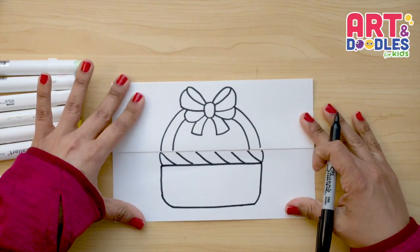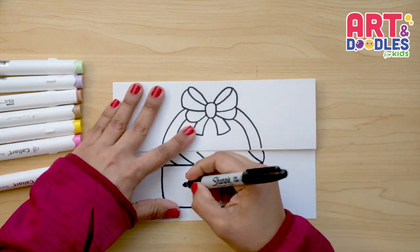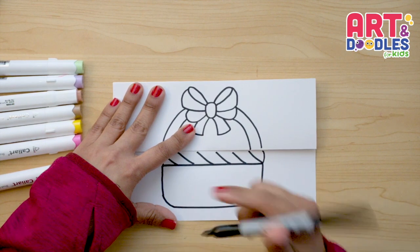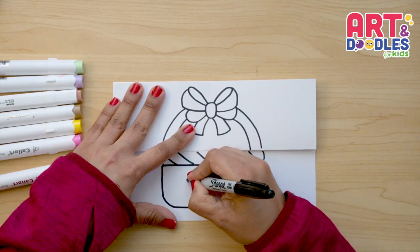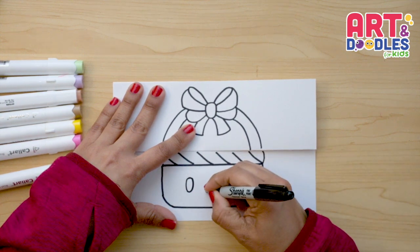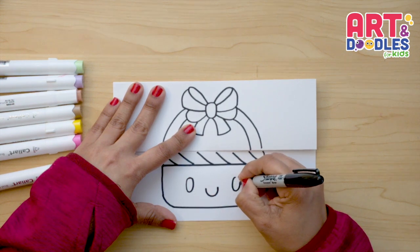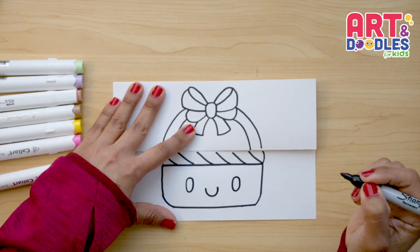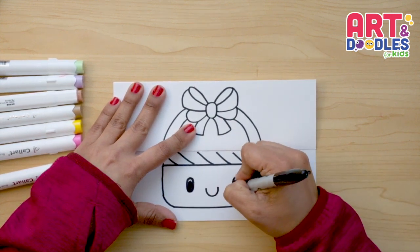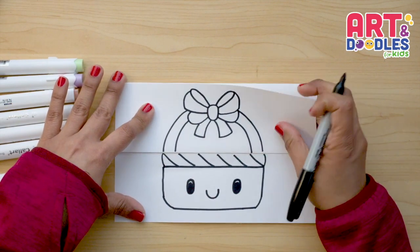Now this is my basket. I want to do eyes on it — you can leave it without eyes and just put some crossing-line texture here instead. I'm going to do two big oval shapes for eyes, then a smile. I like to fill my eyes with black, leaving a small space at the top to give a little shine. Now let's open the paper.